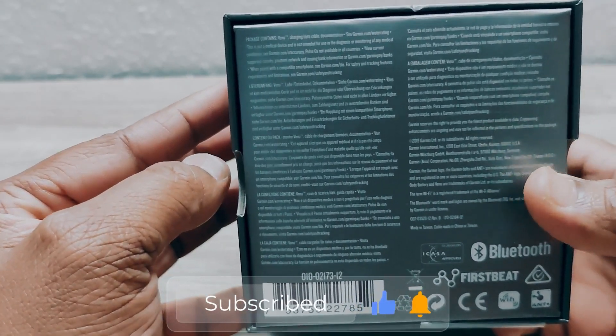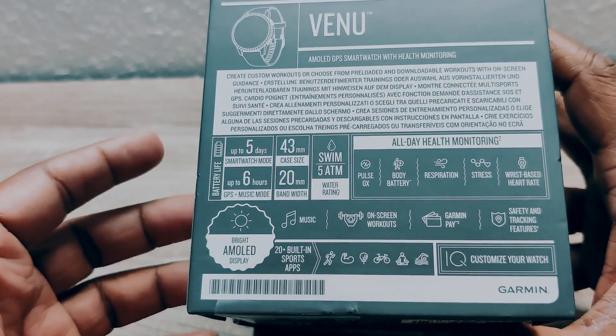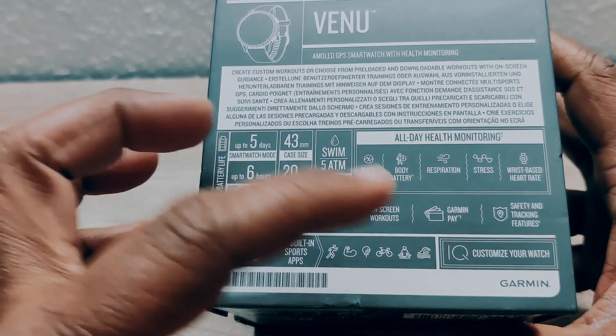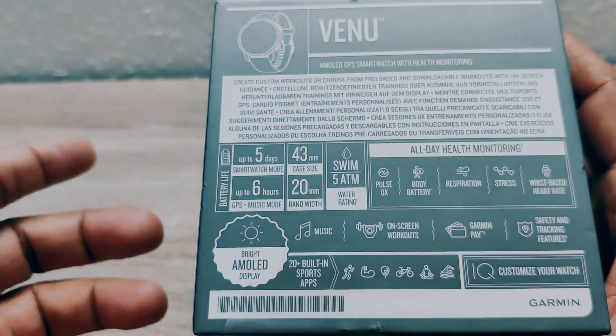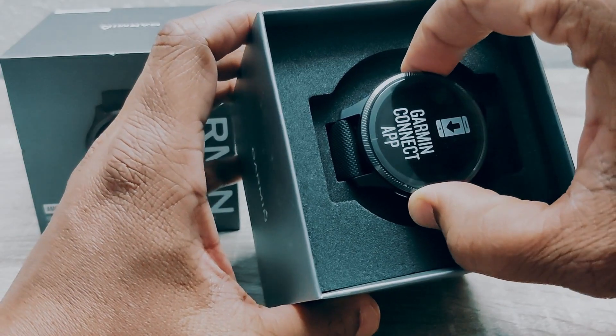Around it, it states the Bluetooth and some more information, and also all kinds of yoga and other activities. That is what the watch supports — MP3 player — and also connects to Spotify. It also states here the Garmin connected app.